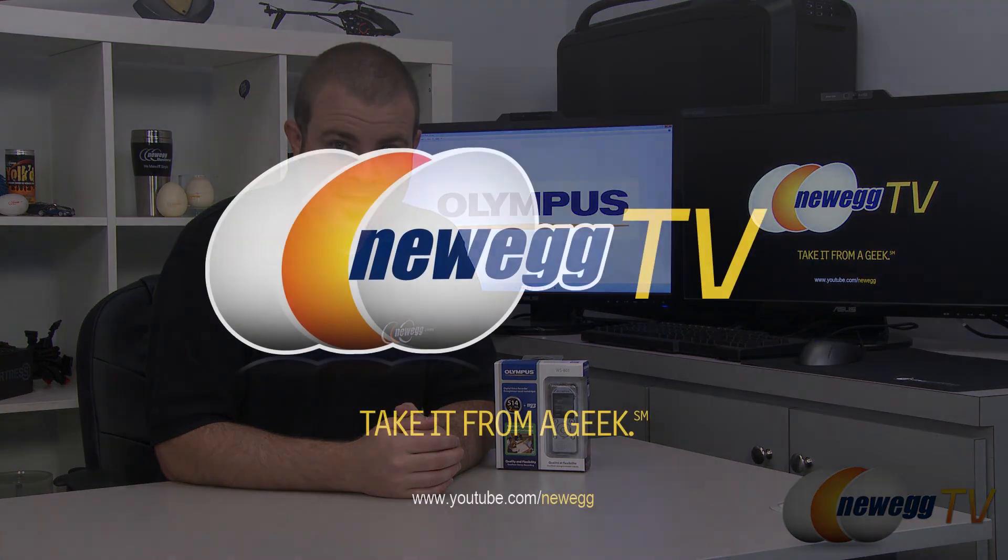And that's going to wrap it up for this video. Once again this has been the Olympus WS-801 digital voice recorder. I'm Paul with Newegg TV. If you enjoyed today's video you can head over to our Newegg YouTube channel — don't forget to subscribe for more tech videos. Thanks a lot for watching and we'll see you next time.